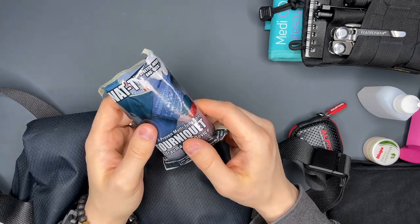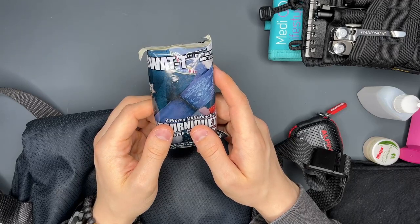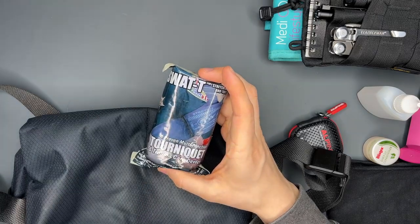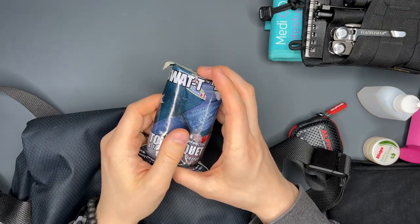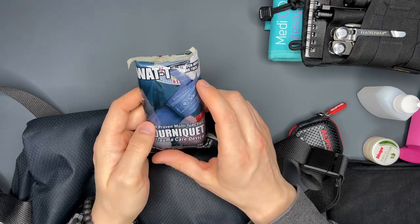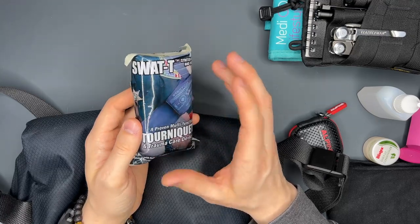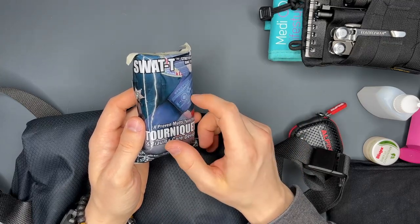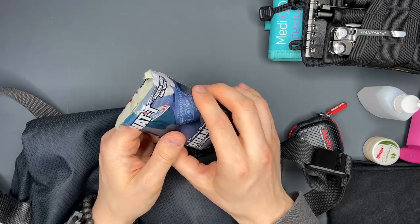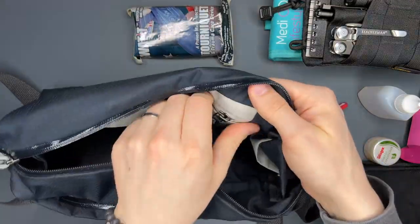I hope that if I ever find myself needing one, this will do the trick and I won't regret not carrying the CAT tourniquet. I think I've seen a YouTuber — I don't remember his name — who said this particular product saved his buddy's life. If any of you have experience with tourniquets or know any information that speaks against the SWAT-T and for the CAT, let me know — it would be appreciated.